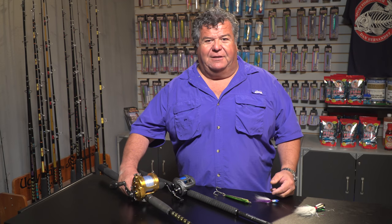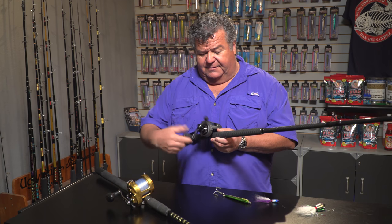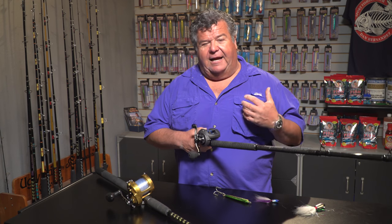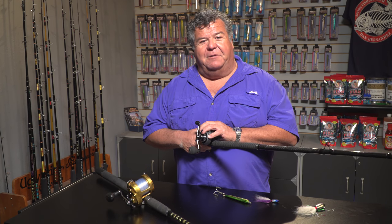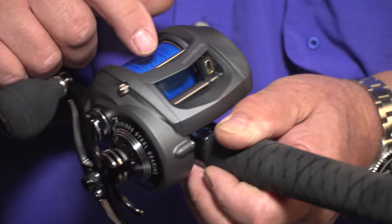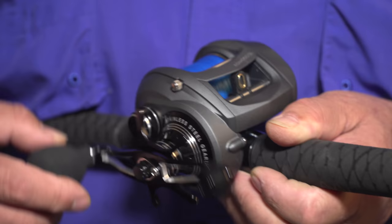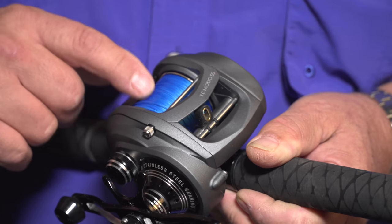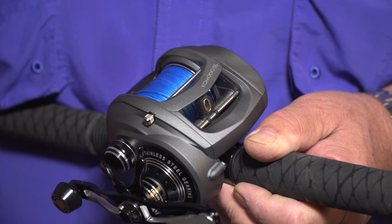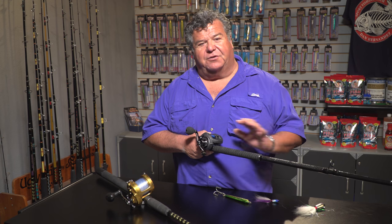Another reel I'll be fishing this season — this is a Kuma reel. I like this style of reel. I haven't fished this one yet and I'm really looking forward to it. It's a level wind with a power handle made by Kuma and I've got 65 pound spectra on it. I have another one I'm taking with 50 pound spectra and then I'll put probably 40 pound mono on top of that. No fluorocarbon — just straight mono.